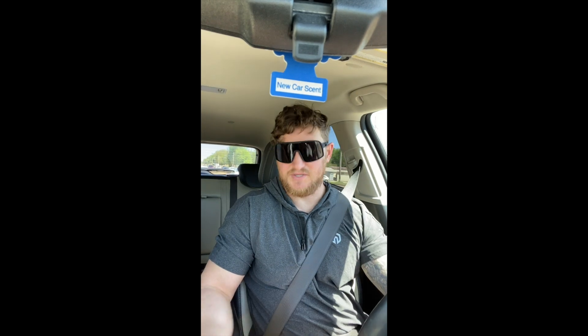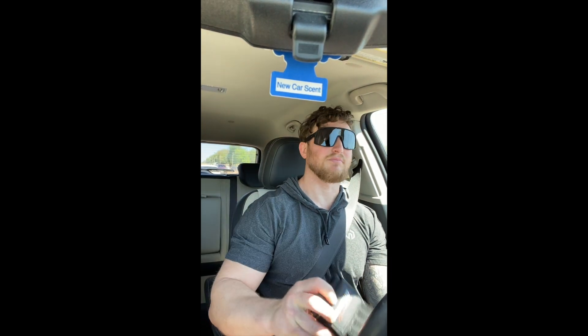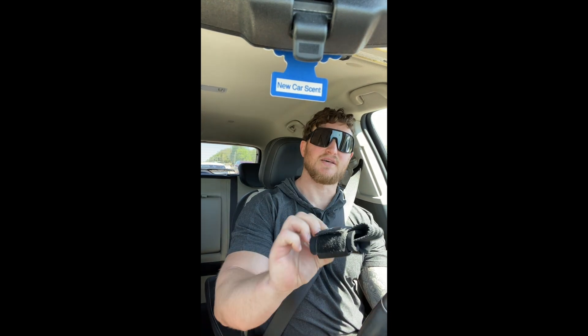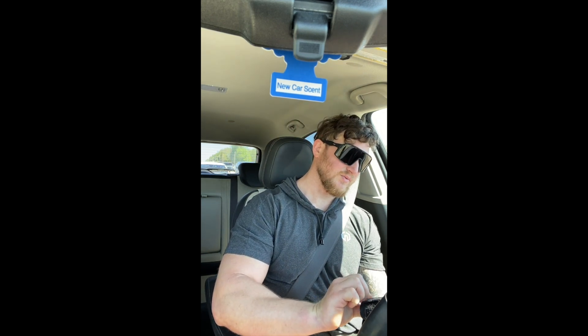My grips are nothing special, and no, I'm not getting paid for this — it's not even really a plug. I have no idea how to say the brand name — Regeki fitness, or whatever. I used to have straps that were really long and wrapped around the bar a couple of times, but there's no need for that.